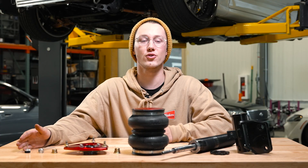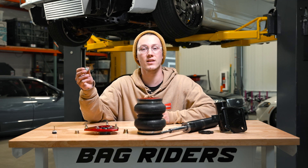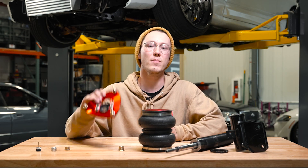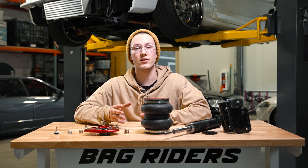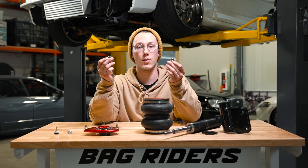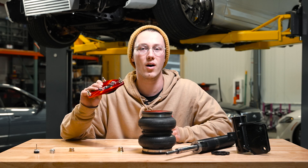Starting from the top of your strut all the way down to the bottom, first things first is the damping knob. This is what's gonna allow you to fine tune your ride. The next piece of the puzzle is the locking nut, and this is what's gonna keep the top hat assembly from falling off. Next up on the list is the camber plate, and these are pretty cool because they're fully adjustable, which allows you to dial in your camber. A pretty important aspect that's actually gonna be sandwiching this camber plate is your upper and lower pillow ball spacers. These are gonna center the top hat on your strut rod and ensure that the top hat doesn't rub on the bag.